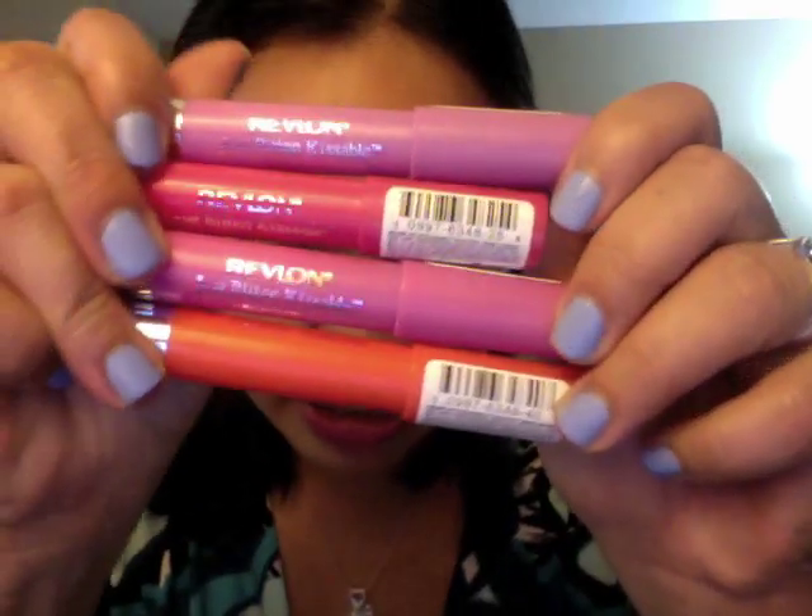Good morning everyone! I have another really quick review video for you, but this time it's going to be about the new Revlon Just Bitten Kissable Balm Stains. I have here 4 out of the 12 shades, so I'm going to swatch each of them for you and tell you what I think of them overall.